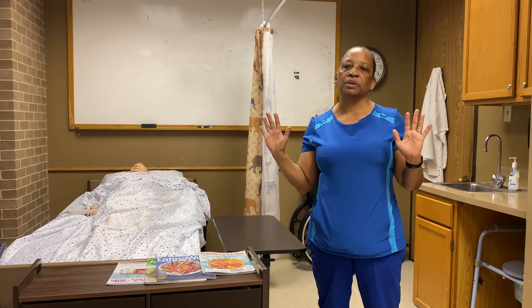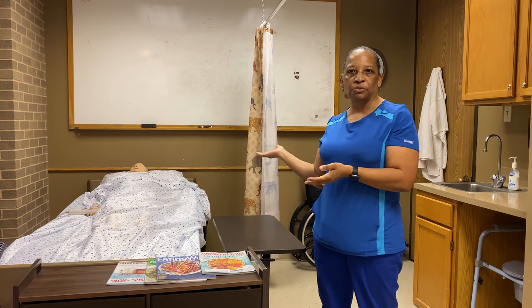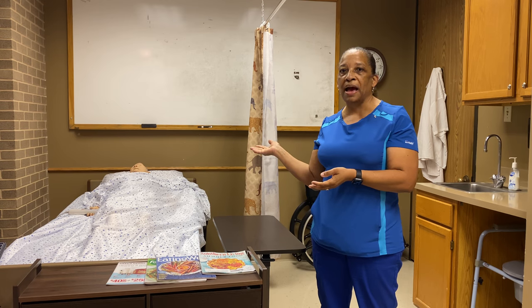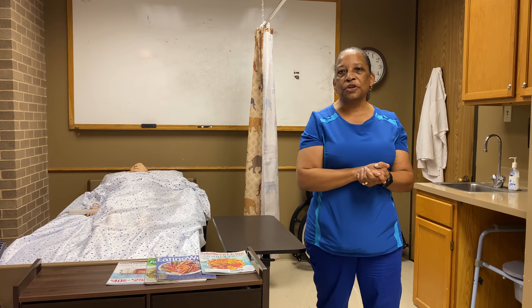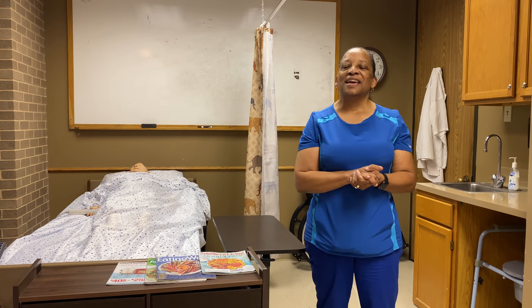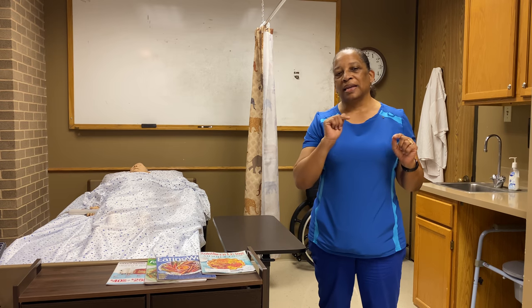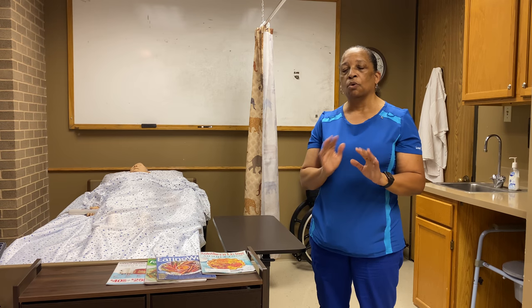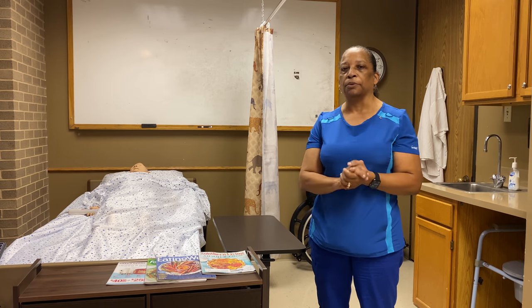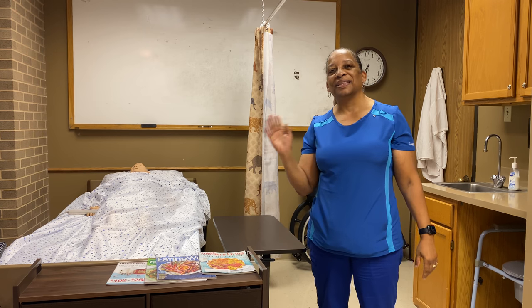That was a demonstration on how to provide a modified bed bath according to Prometric standards. I hope that was clear for you. If you liked the video, I'd appreciate a thumbs up — hit the subscribe button to be notified when I upload more videos. Feel free to leave comments below. This is Dr. Lee and I'll see you in the next video.